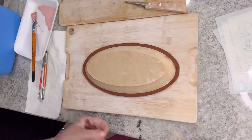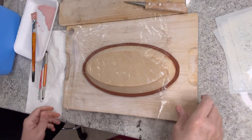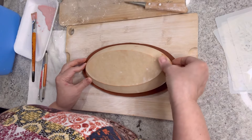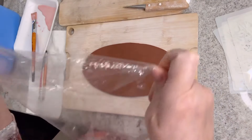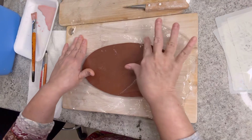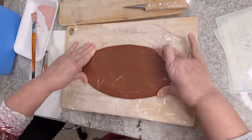Here I'm just trimming a little bit more of the edge and using plastic saran wrap just to smooth out the edges. It was kind of hard to lift because the clay was too wet, so I laid the plastic just to smooth out the edges on each side of what's going to be my little tray.